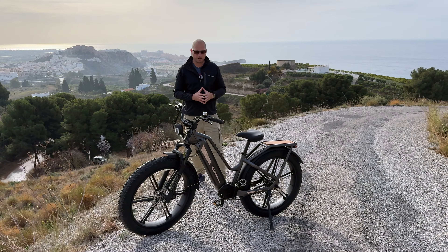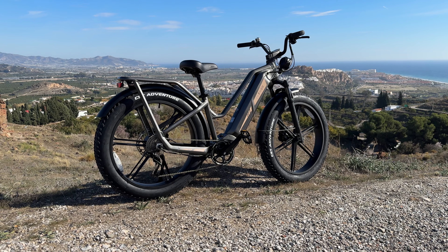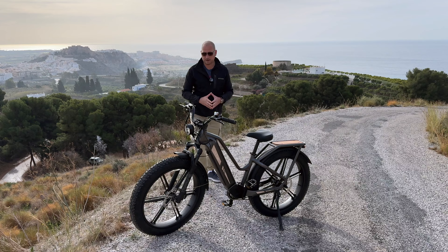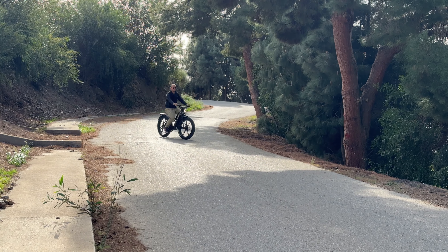The bike is powered by a 750-watt motor located in the rear wheel, so there's plenty of power for pretty much any situation. We have a torque sensor — not a speed sensor like most bikes — along with front suspension and hydraulic disc brakes. With that said, let's do a bit of an unboxing to show you how the bike comes packed and what you need to do to get it ready and on the road.